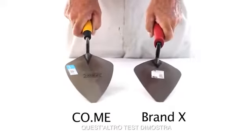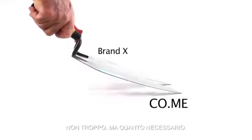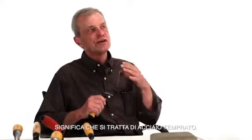The other test is bend. You want to get flex, but you don't want a lot — you want the perfect amount. Here's a blade test: you want to see that the steel rings out. It gives you a good, clean ring. That means it's good tempered steel.